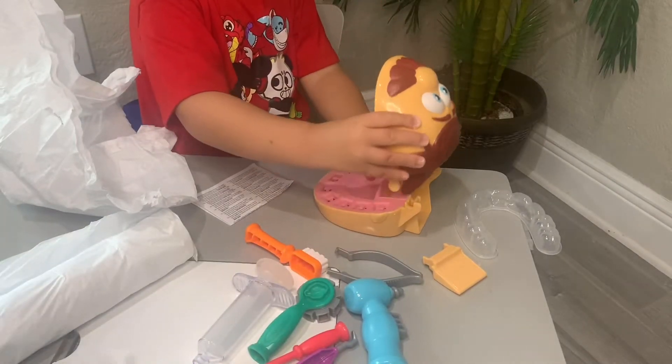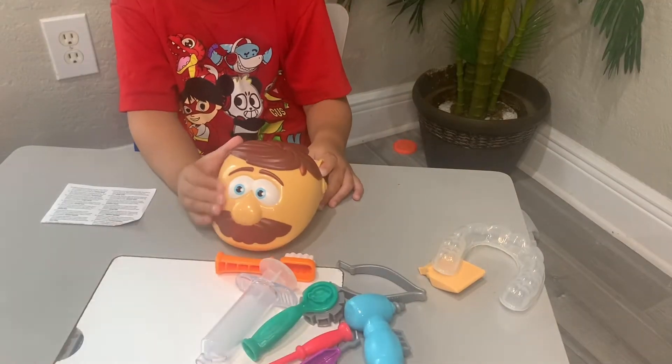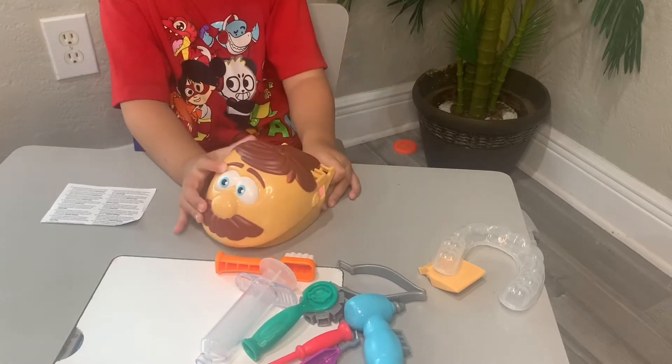What do you want to name him? What do you think his name is? What should his name be, guys? Bob. Bob? Yeah. Okay, Mr. Bob.